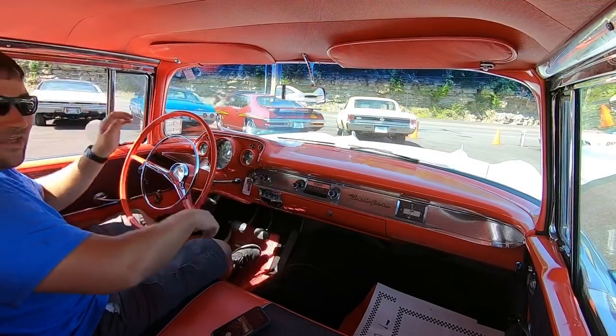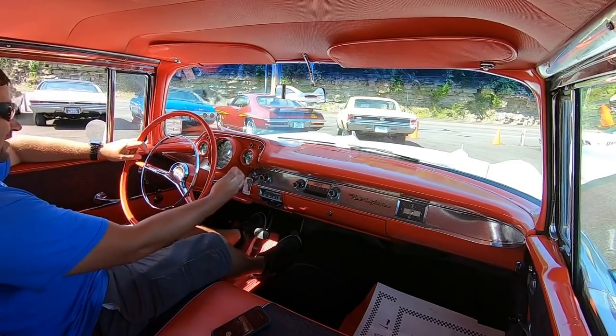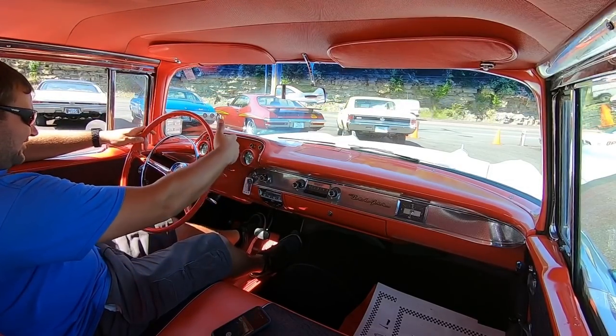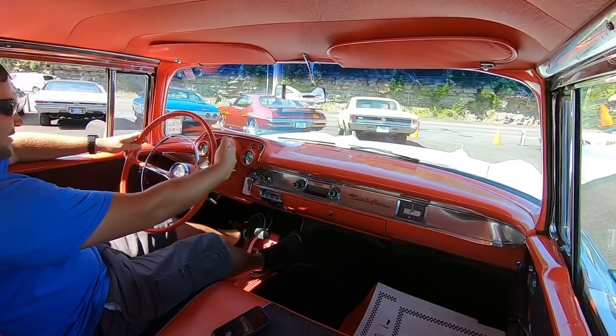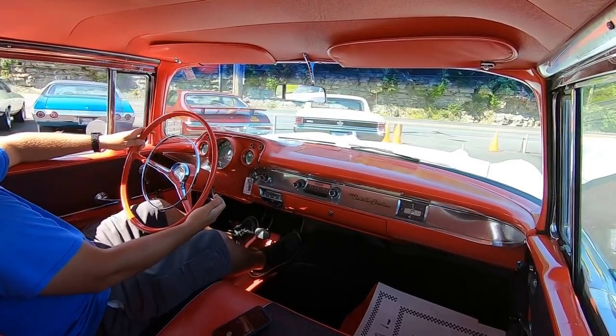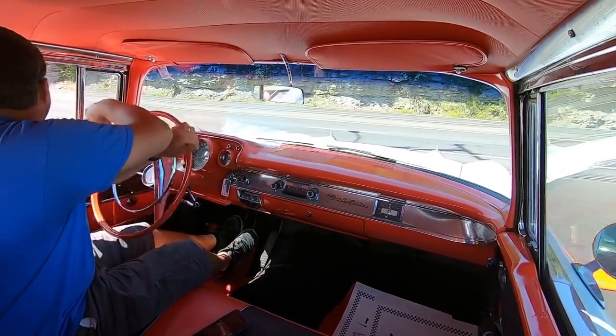We're going to take off down the road. First thing I notice: there's no seat belts in this one. This is a three-speed. This should be reverse here, then first.